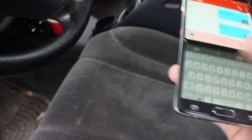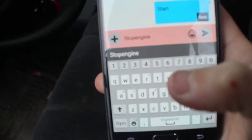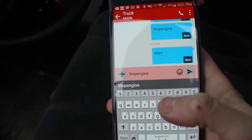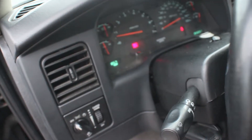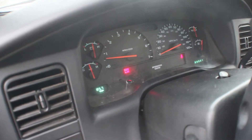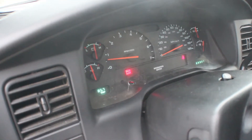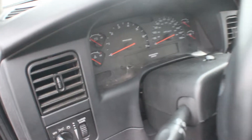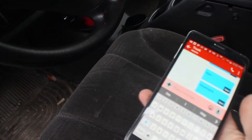Another feature I added: I can type in 'stop engine.' It's going to flash the parking lights — there it goes — and that's going to shut off the truck. There you go.